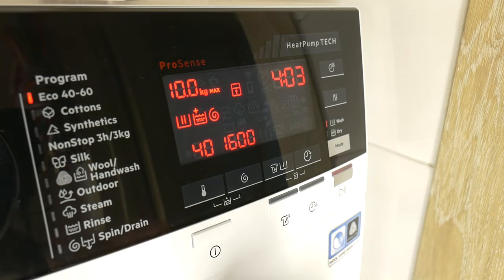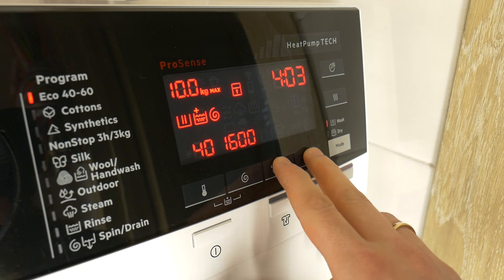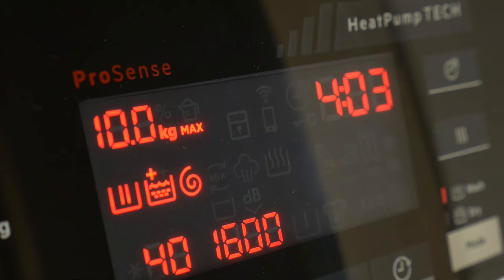A simple way to unlock and disable the key and child lock: just press both touch buttons at the same time until the lock symbol disappears.